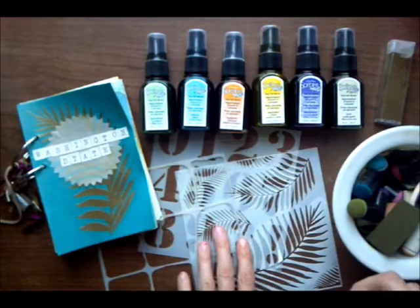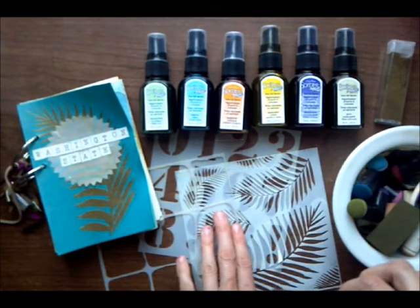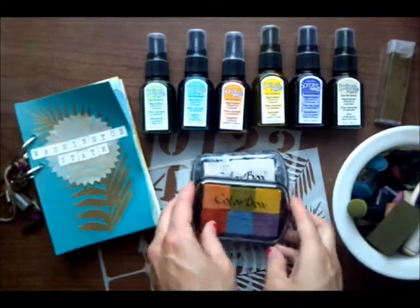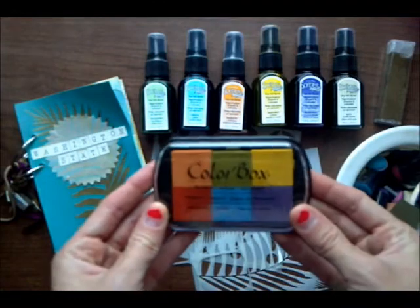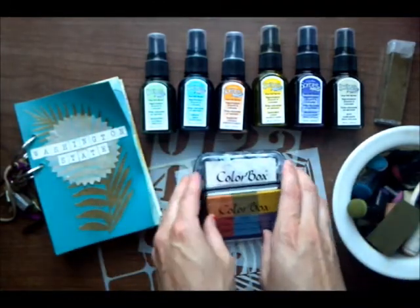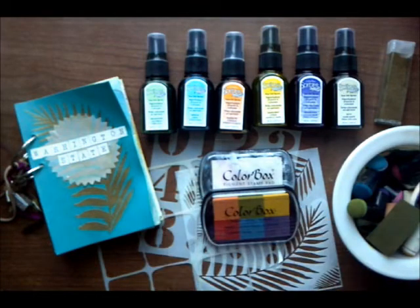I'm going to be using three of our six newly released stencils in this album, and then we'll be taking a look at our six-shade ink pad, which is great for stenciling. These were actually released in the spring but they work perfectly with today's project, so let's get started.